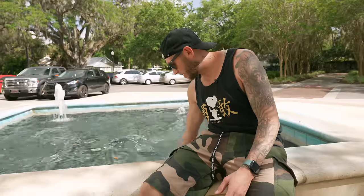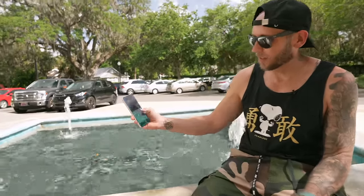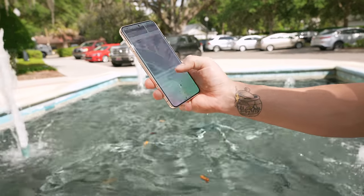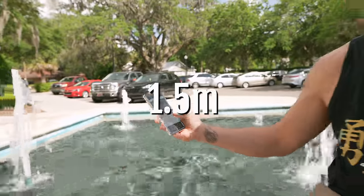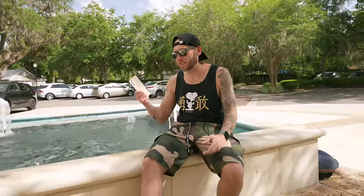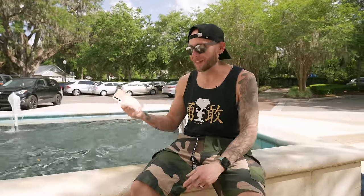One thing I've really grown to appreciate is the IP rating on phones. If you're not following me on TikTok and Instagram, make sure you do — I do a lot of underwater tests. I really appreciate the IP rating on the Galaxy S22 Plus, which is just like the S22 Ultra. If I dip it in some water and go into my phone, it's still working just fine. It's water resistant — or waterproof as some call it — for 30 minutes up to a specific depth. It makes the phone more durable and able to resist everyday elements.